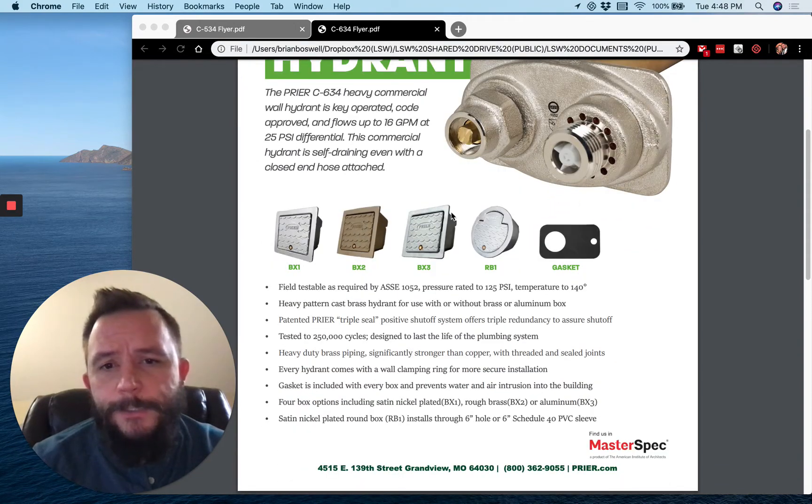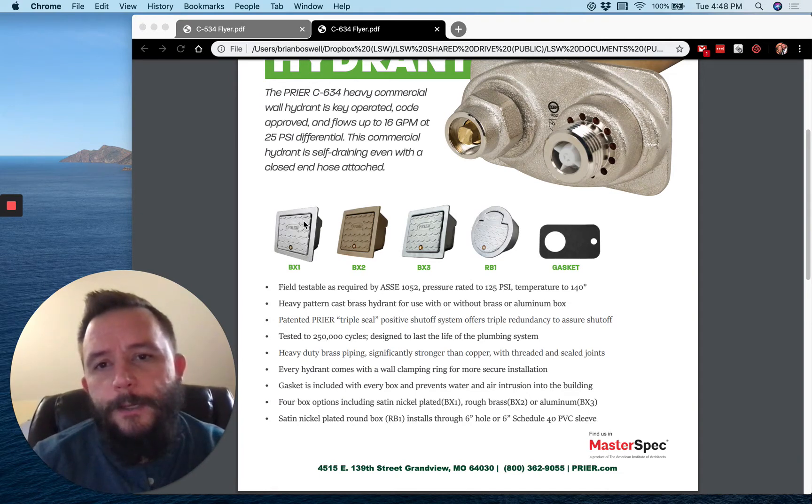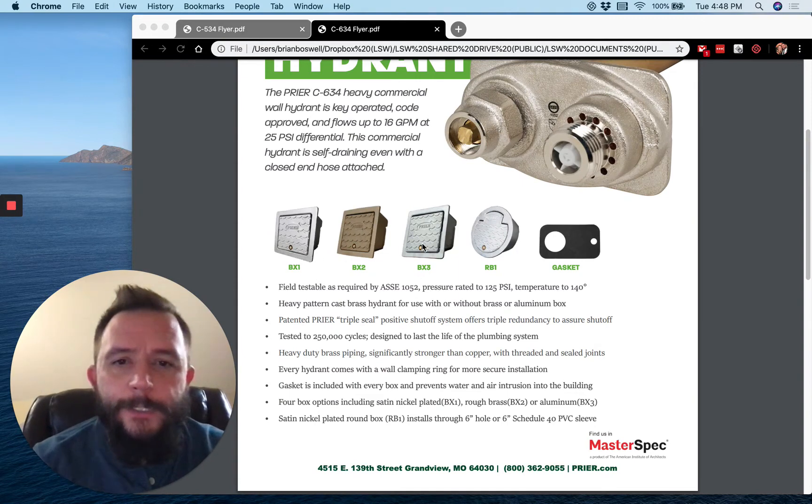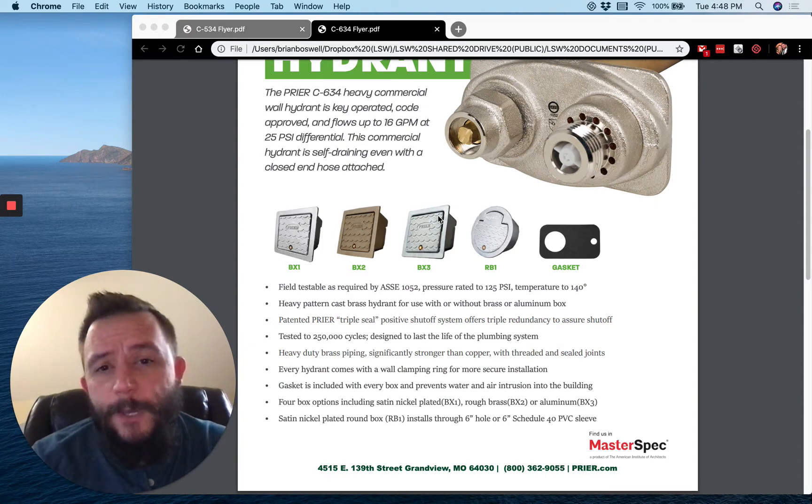We offer a selection of boxes with it. The BX1 is your kind of standard everyday box — it's a satin nickel finish on our brass box. The BX2 is very similar but it's a rough brass finish; it's about ten dollars less on list price than the BX1. The BX3 is where you could save a decent amount of money if the job allows — it's an aluminum box, which gives you an opportunity to cut about a hundred dollars out of the list price.